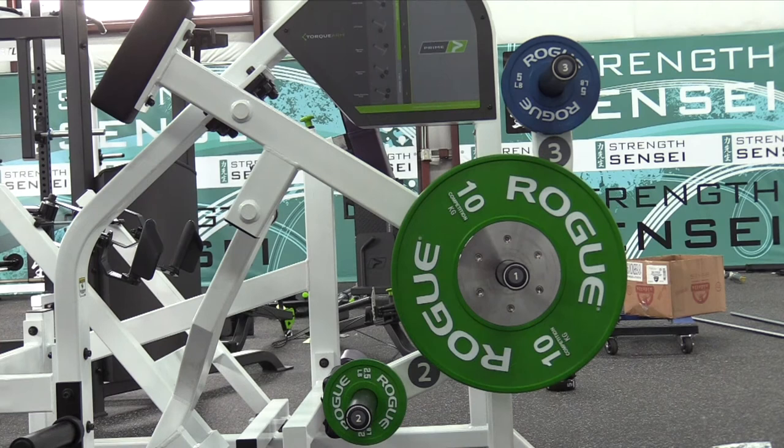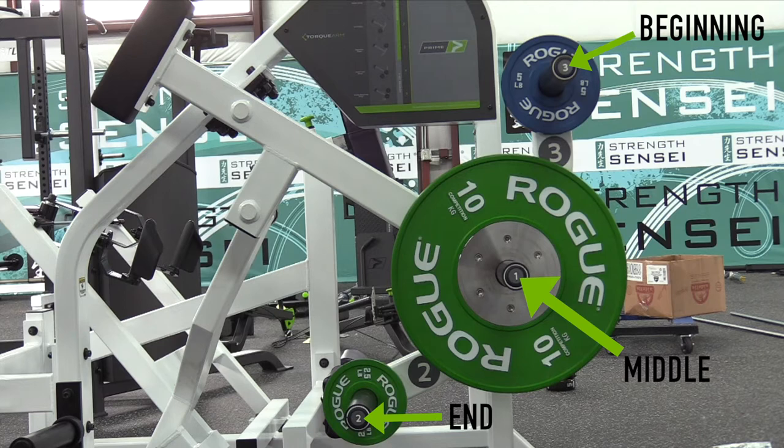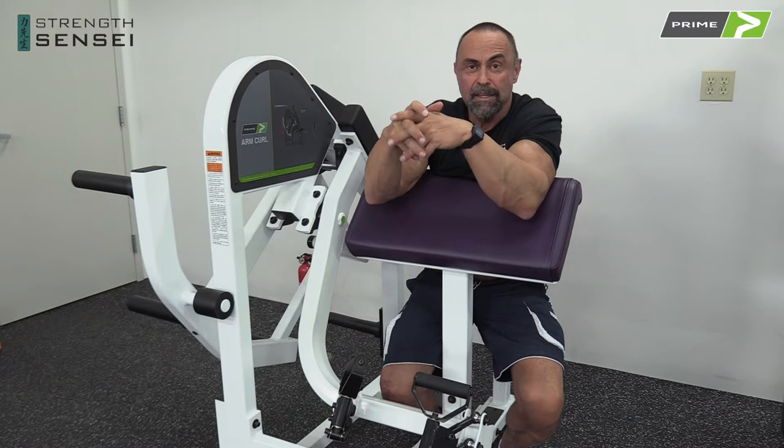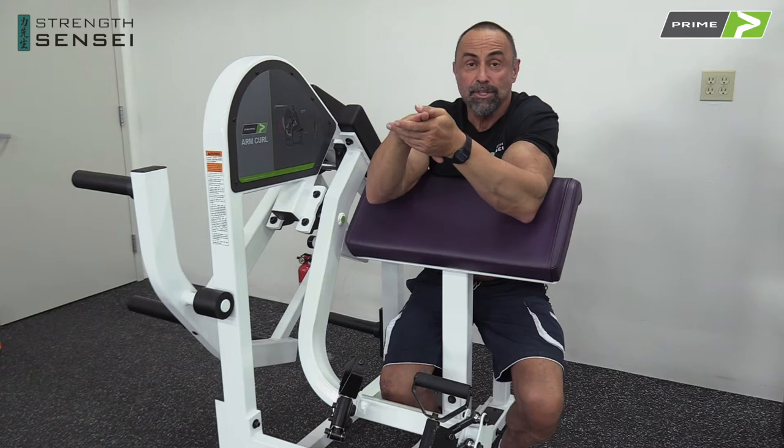There are three pins per machine. You could target the beginning of the range of motion, the middle of the range of motion, or the shortened range of motion. In physical therapy, sometimes a person can do the range of motion but some points are still a bit painful. With this I can still work the muscles, target where the muscle is strong, and take some weight off where it's weak.